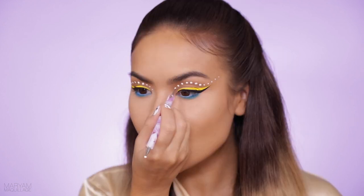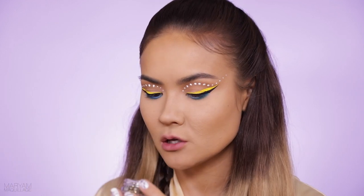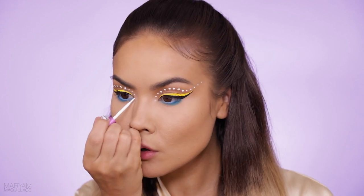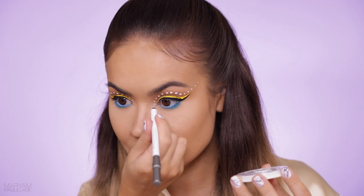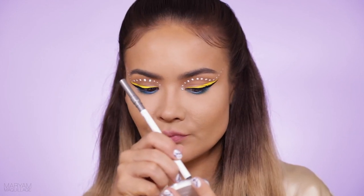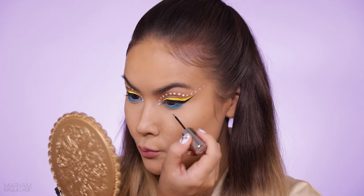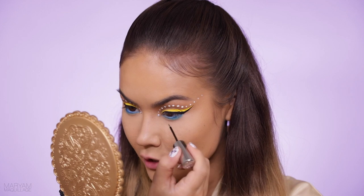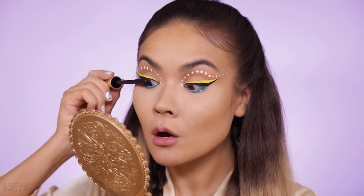I'm extending the dots all the way into my temple area and into the area of my nose contour. For the tear duct, I'm going to use a rhinestone instead of a dot — I'll take a little clear lash glue, dot it where I want the line to continue, pick up the rhinestone with a clear lip liner, and place it right on top. I also added an iridescent rhinestone for the inner corner for a little pop. Then I add a little bit of glitter to my lower lash line — glitter always makes everything look more festive and celebratory!